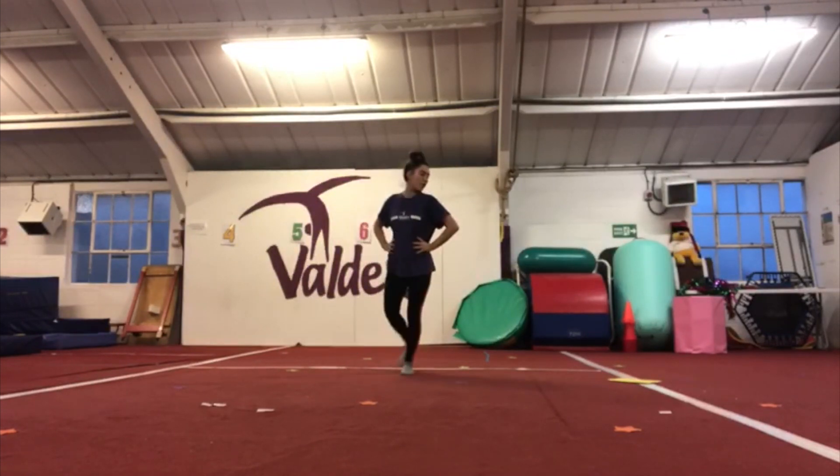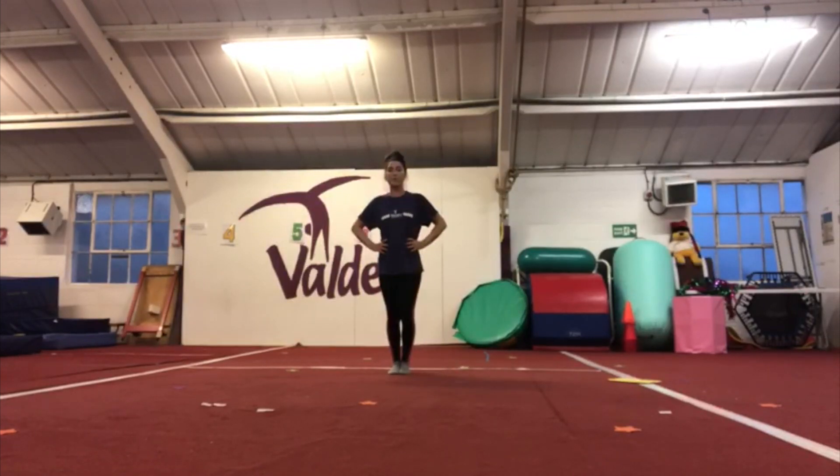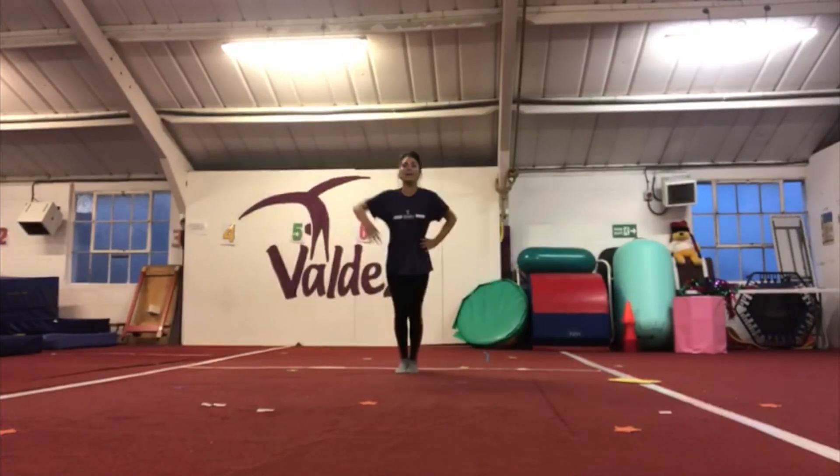We're going to do step behind and look for your foot, and then the other way — step behind, feet go together. Then we do twiddly knees, and then you're going to look one side for your toes, other side for your toes.